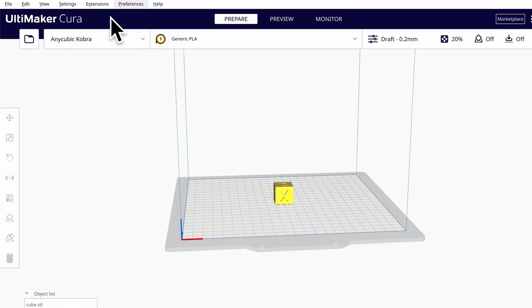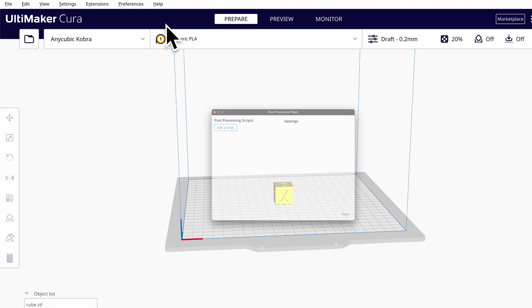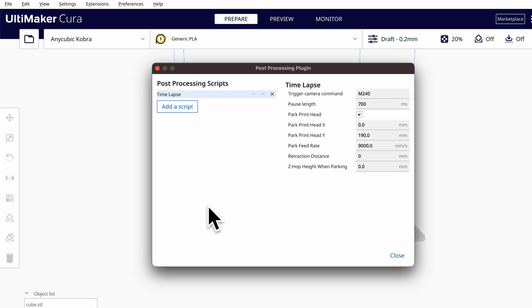Now it's time to prepare your print file. I'll be using Cura as my slicer. Cura has a plugin for timelapses that does exactly what we need — it moves the printhead to a specified location after each layer. It even has a useful wait time parameter so that your camera has time to take the picture. Once you have the model loaded, add the timelapse post-processing script and enter the values from the previous step.